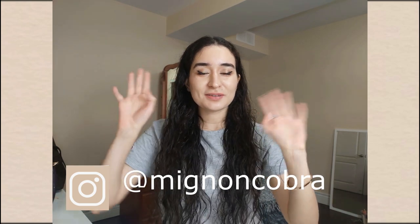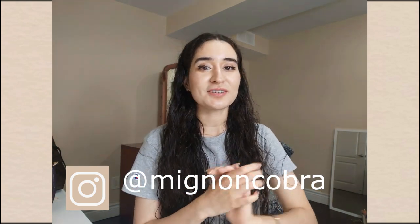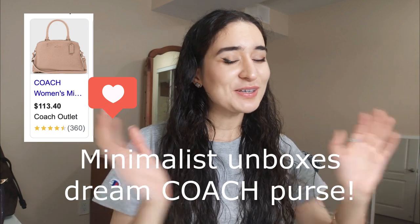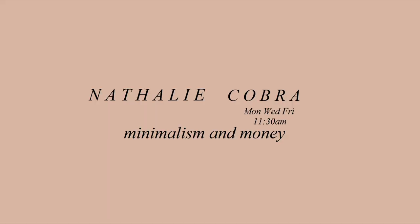Hey there, my handsome and pretty little cobras, and welcome back to the channel. My name is Minyung Cobra and I make minimalism videos. Today's minimalism video is going to be a minimalist unboxing of my dream Coach purse. So without further ado, let's just get into the video — let's go!